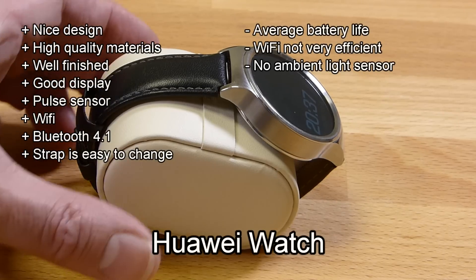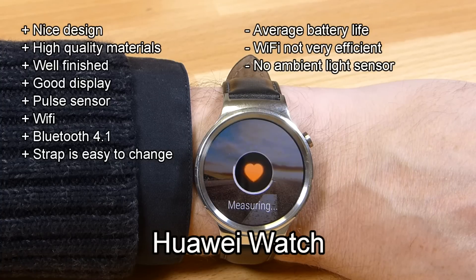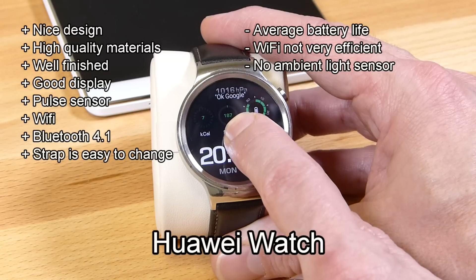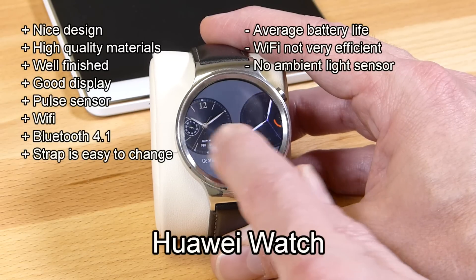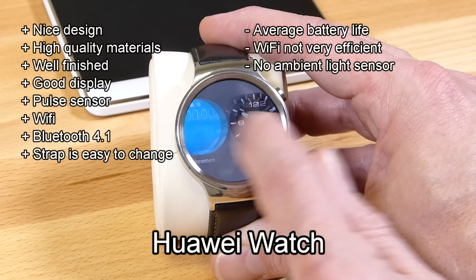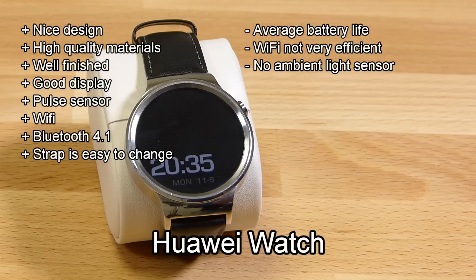Pros and cons with your Huawei watch: good design with high quality materials and it's very nicely built. The watch strap is easy to remove if you want to change it. Pulse sensor, WiFi, Bluetooth 4.1 on board, and a good display. In terms of battery life, it's average, and if you're using WiFi that's going to impact your battery life as well. There's no ambient light sensor on this, so you're setting the brightness yourself to one of those five settings.